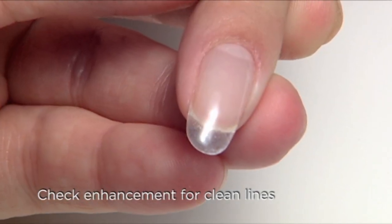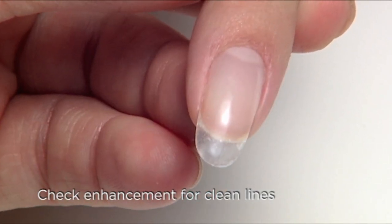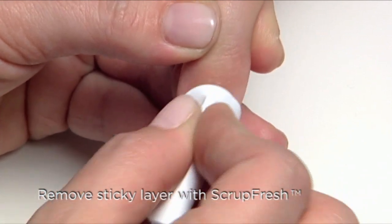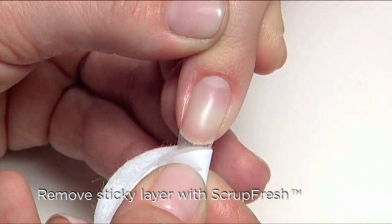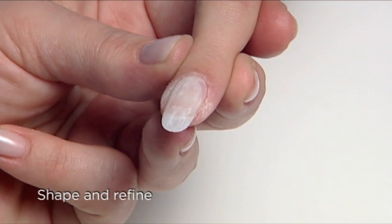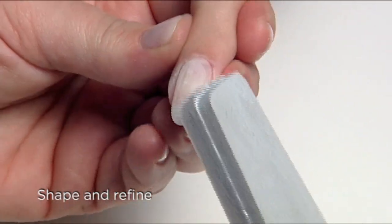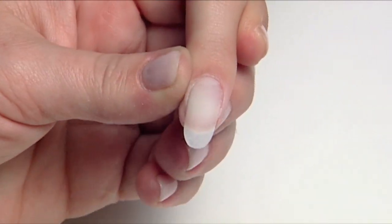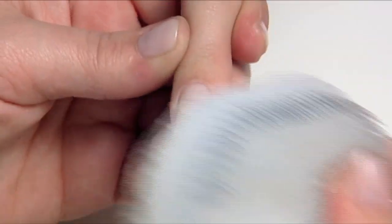Check the enhancement for clean continuous lines on both the upper and lower arch. Remove the sticky layer with scrub fresh and a plastic back pad. Shape with the blizzard file and refine with the boomerang padded file. Then remove any dust using a scrub brush.